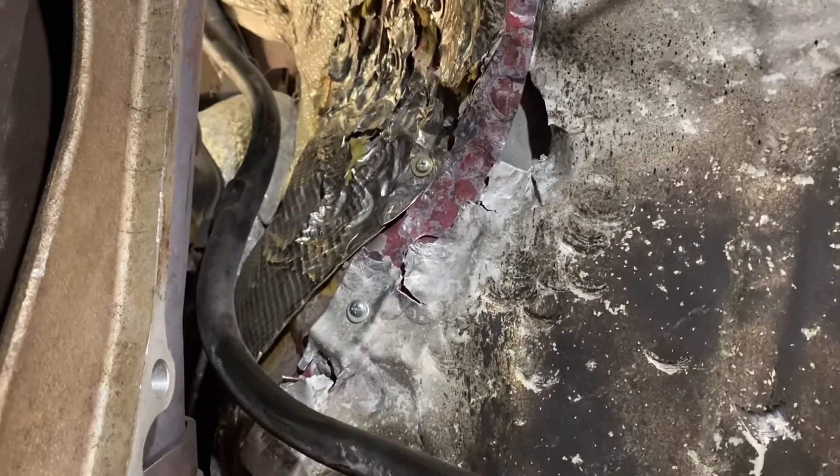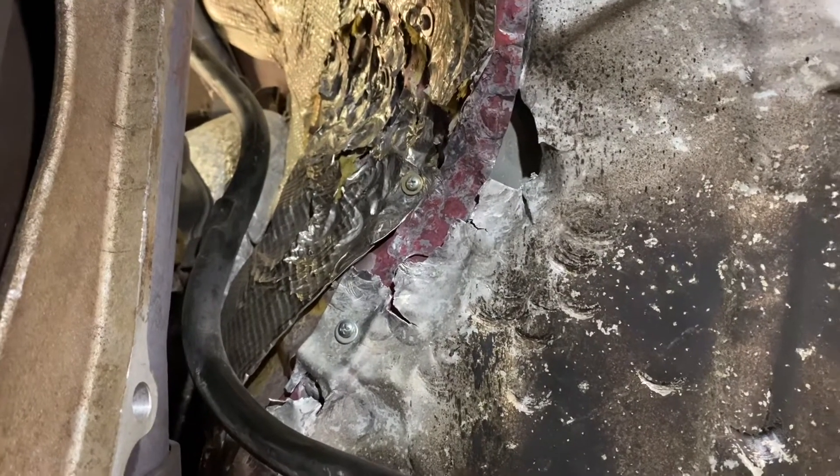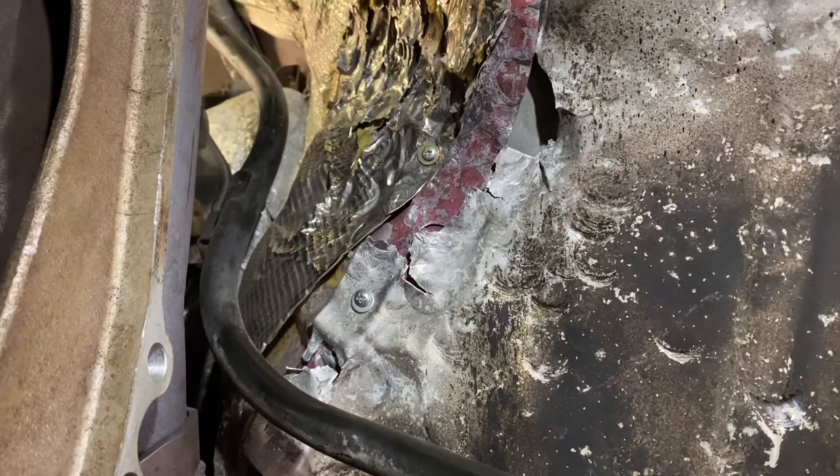The firewall is good to go, everything's clearanced. It's not pretty but that's what you've got to do. I didn't have to cut anything out of the floorboard — I just hammered the heck out of it, and we're about ready to put the pipe in.